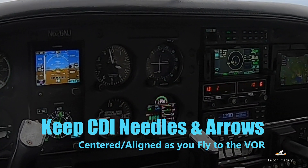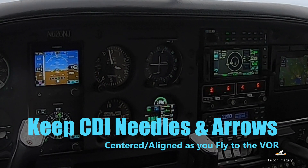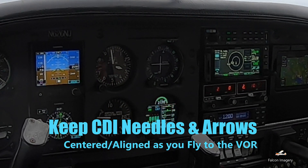And again, we're just going to keep the CDI needles and arrows lined up and centered, and if we do that, we'll continue to fly to the VOR. And it's that easy for VOR navigation.